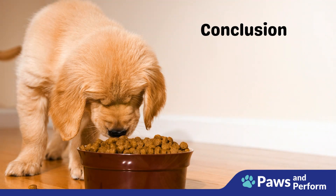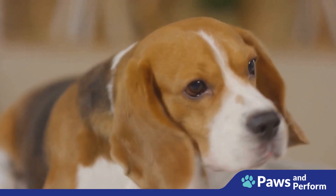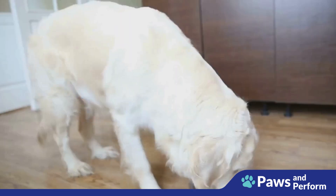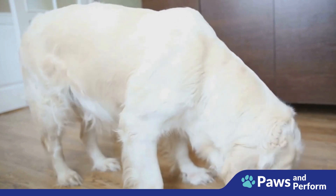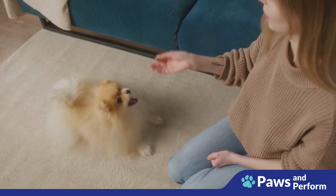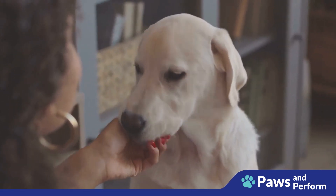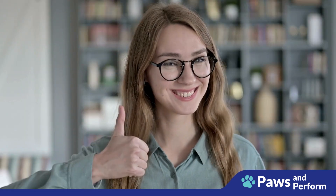And there you have it — an easy and effective way to teach your dog to wait for meals. We've walked through the importance of this training, how it fosters discipline and patience, and the step-by-step process to get you started. Remember, it's all about consistency — keep meal times regular and use the wait command consistently. Positive reinforcement is key: reward good behavior with praise, treats, or a belly rub to make training enjoyable and strengthen your bond.